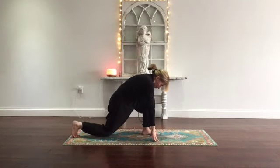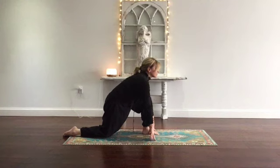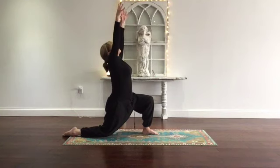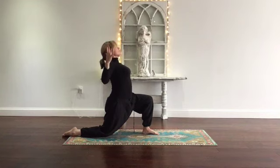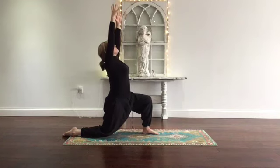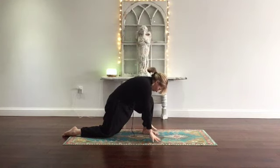Step the right leg back, drop your knee, toes pointing away from you, gazing forward. On the inhale, sweep the arms up — deep breath in. Exhale, bend the elbows: cactus arms. Feel the expansion at heart center. Inhale, arms reach. Exhale, lower your hands, frame your foot, gazing forward.